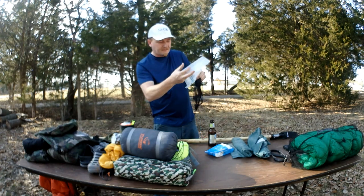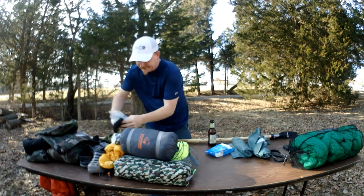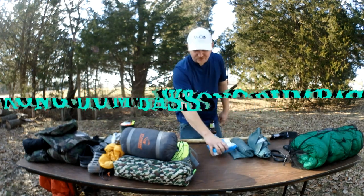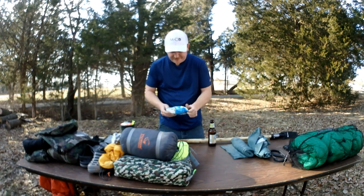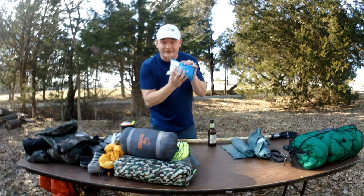I'm not even gonna weigh that — I'm gonna guess and say an ounce because it's so damn light. We've got flushable wipes — Equate value brand — and these things are gonna keep me clean.